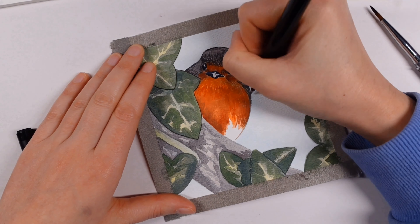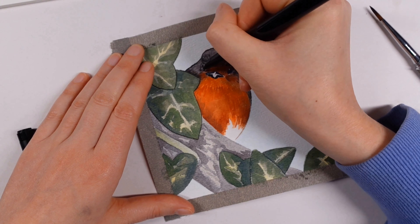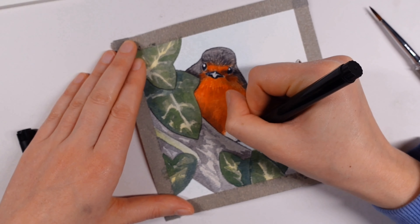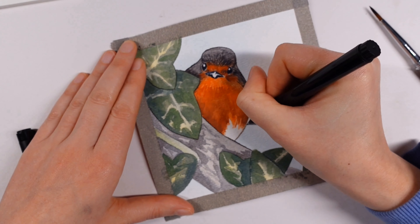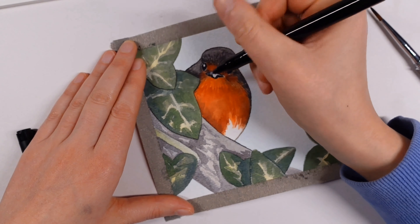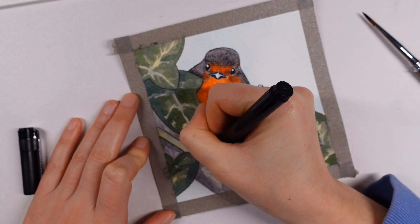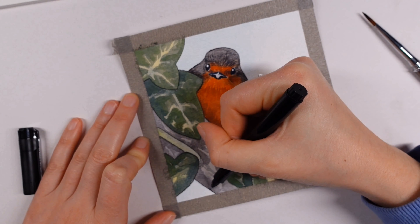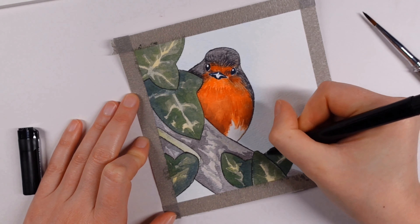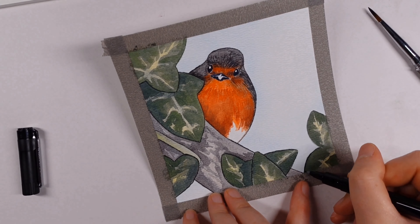I wanted to give that pen a try and it worked absolutely fine over the top of the paints. It just helped to wrap everything up together. It's not very often I add line work over the top of watercolors, but I did want to give this a try and I wasn't disappointed — I might adopt this technique further down the line. It was really helpful for adding a little additional texture on the horseshoe as well as just adding a bit of an outline to those ivy leaves. I actually quite like the style — it's very illustrative.